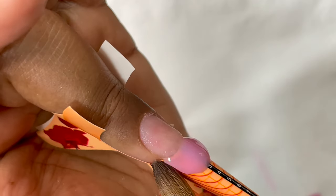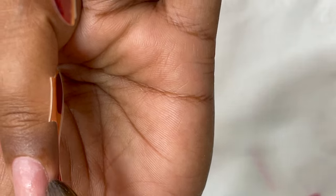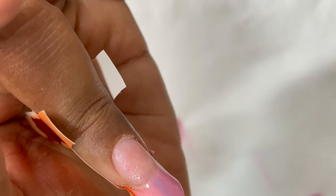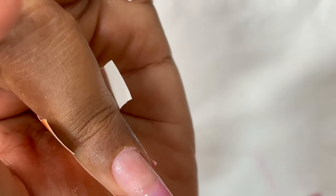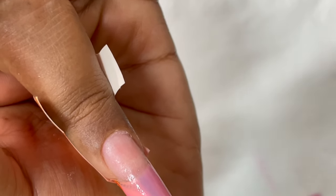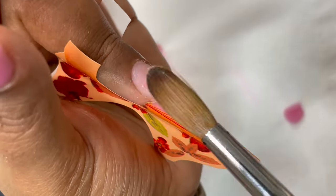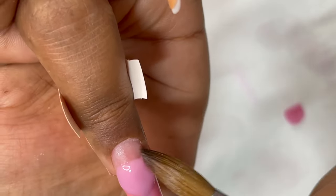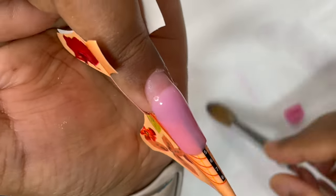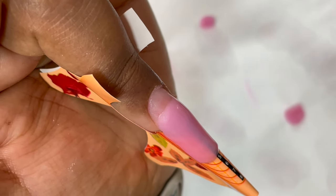Now I'm doing the middle finger to show you the process one more time — same steps. I picked up a bead, put it at the center of the nail plate, moved it side to side to connect the product with the nail plate, then pulled the excess down to create the length and shape. Here I'll focus more on the second and third bead. Take your time when building the nail — more attention on product application means less time filing later.